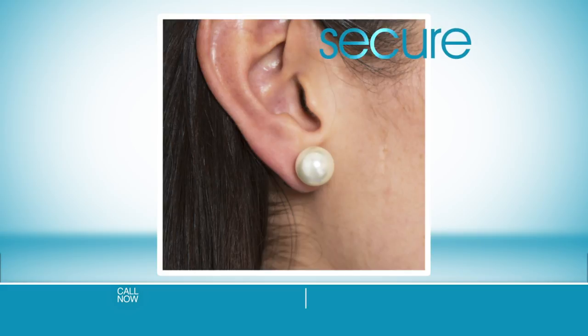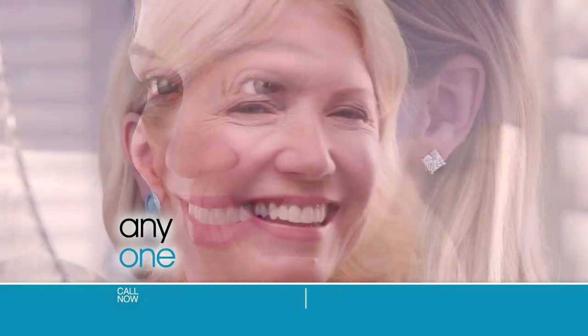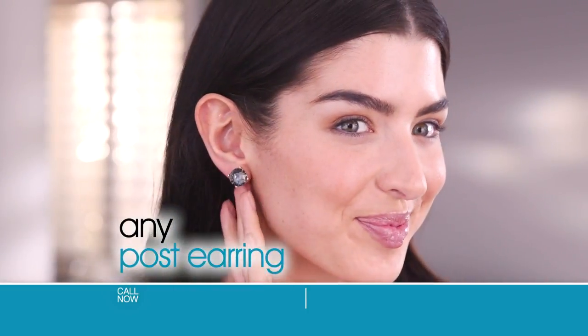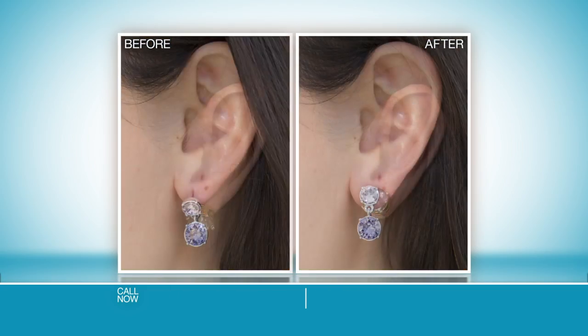Go from sloped to secure. Feel beautiful and confident. MagicBacks works on anyone, any age, any post earring, any shaped ear. It's easy, it's comfortable, and it's instant.